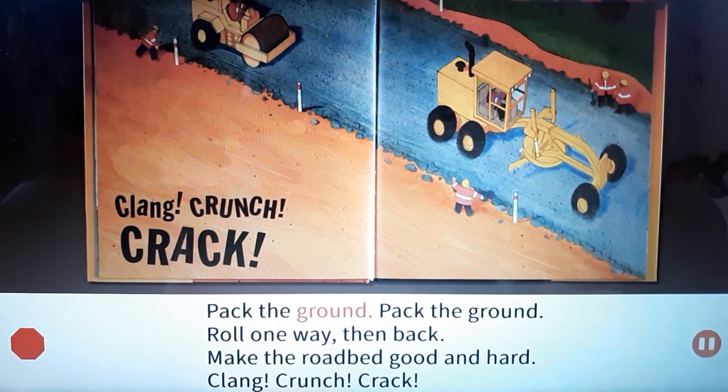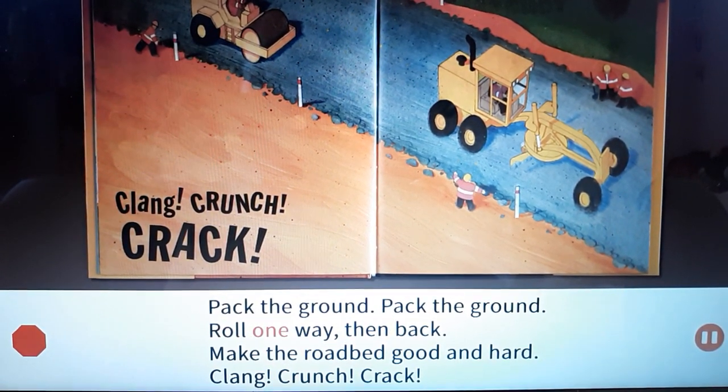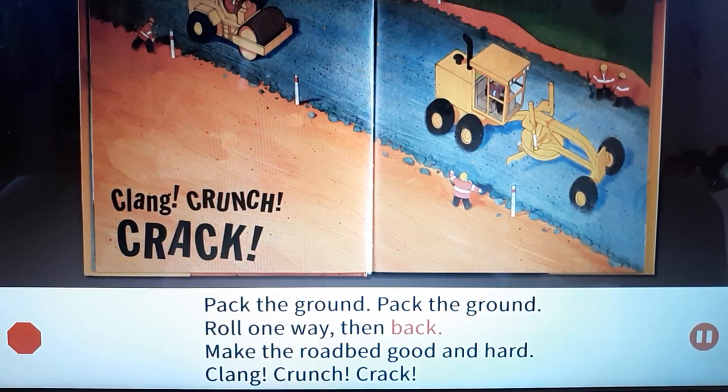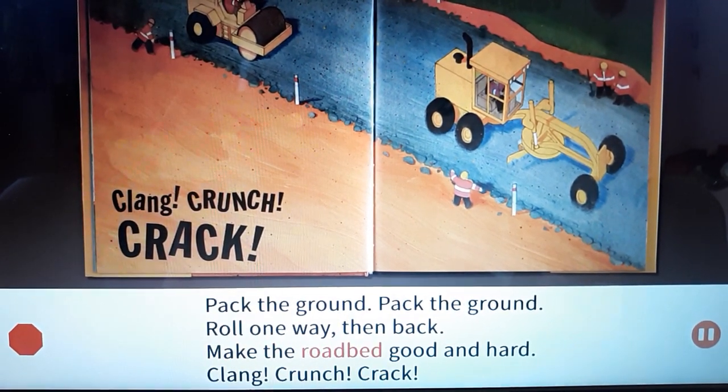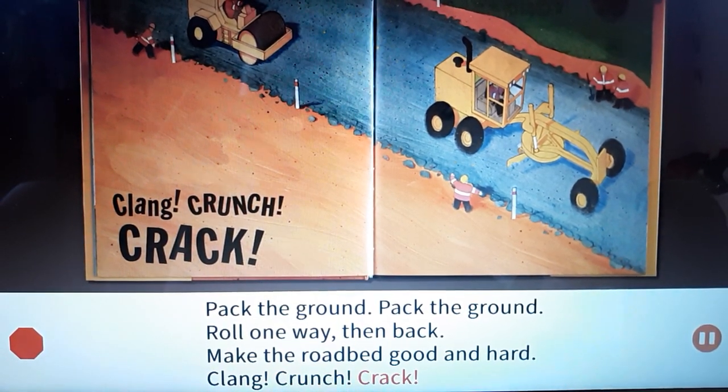Pack the ground, pack the ground. Roll one way then back. Make the road bed good and hard. Clang! Crunch! Crash!